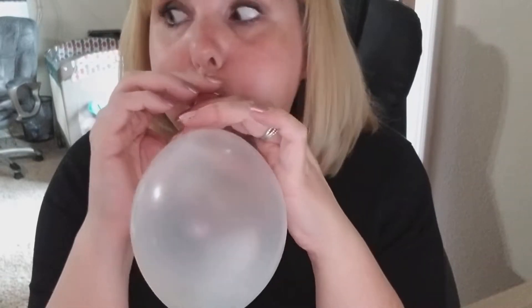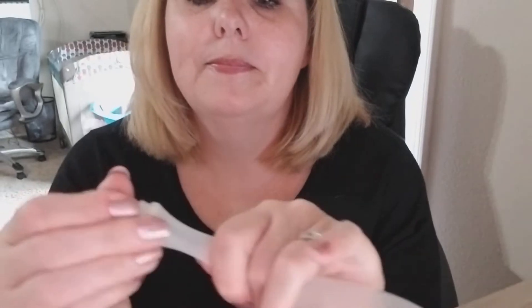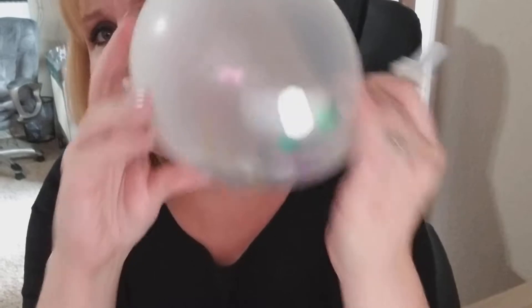Balloon number two, because I poked my finger right through the last one. I was thinking if I blew it up — and this is a confetti balloon so you can see the confetti — hopefully this doesn't pop because I'll end up with confetti everywhere. I was thinking maybe if I blew it up I could easily drop things in, but as soon as I open it up the air's gonna come out. Yeah, just like that, so never mind on that idea.